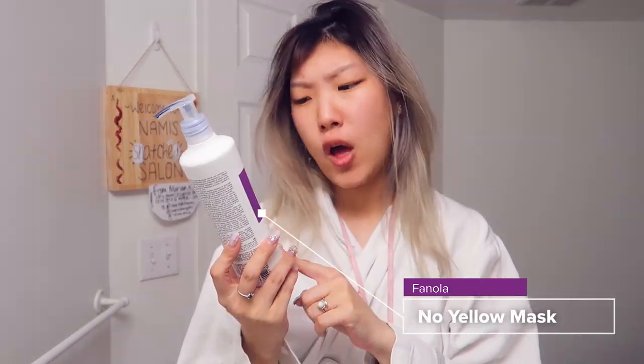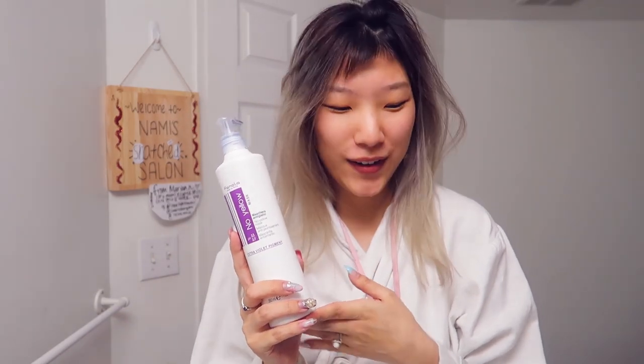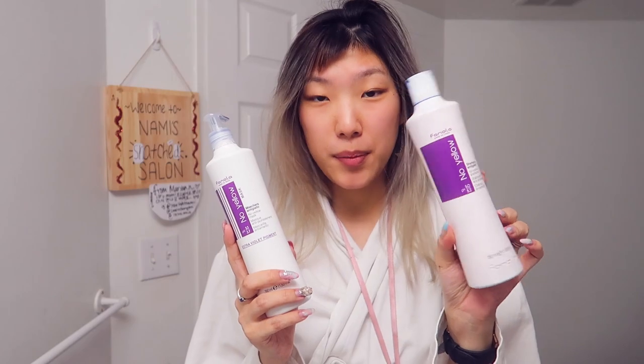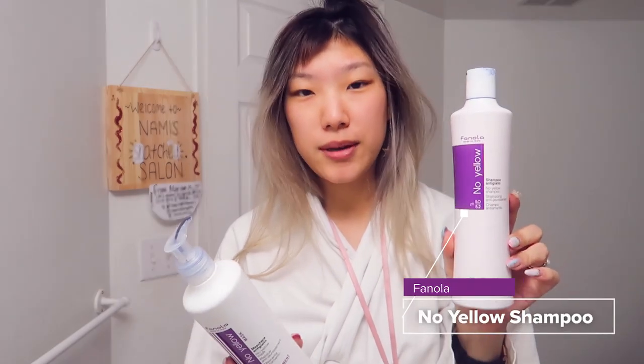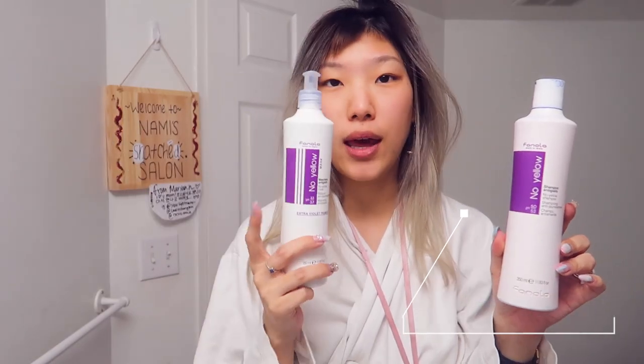It's a hair mask that almost tones your hair without actually using a hair toner. Fanola did send this product to me like a year and a half ago, along with the No Yellow Shampoo, the purple shampoo, which you always hear me talk about, but this is actually my first time ever trying the No Yellow Hair Mask.